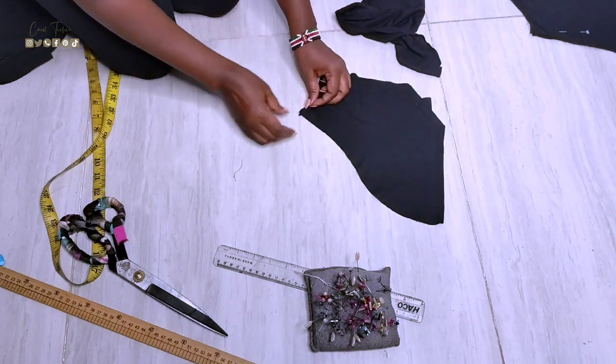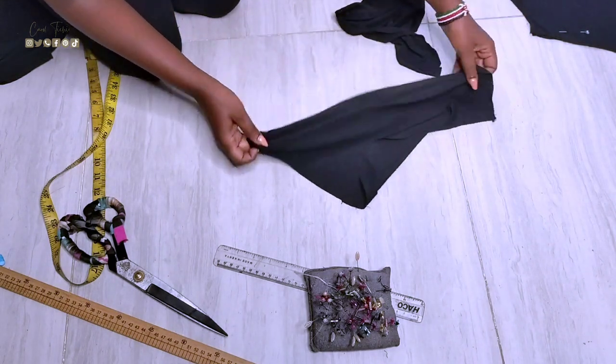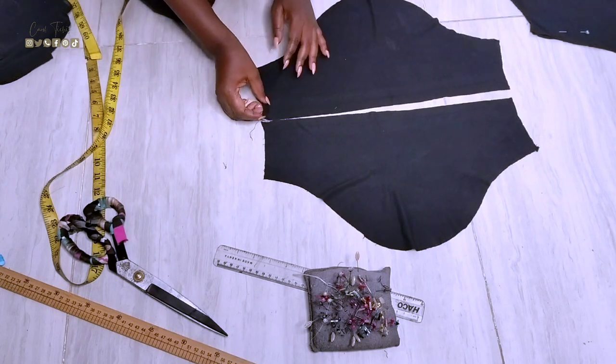Moving on to the sleeves — I want to get straps from the excess fabric on the sleeves.